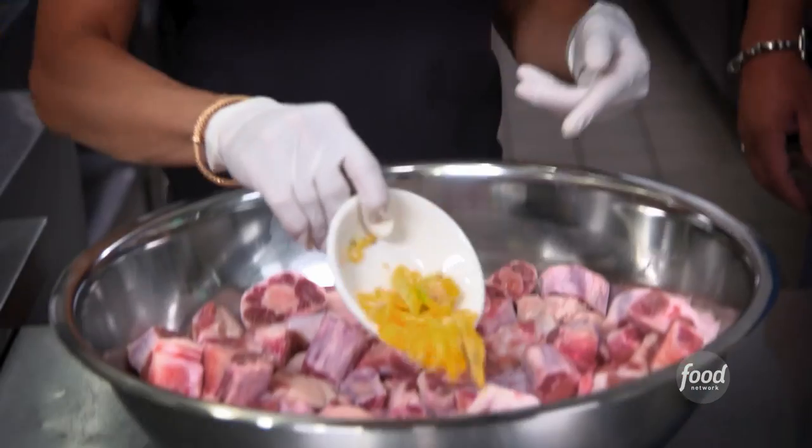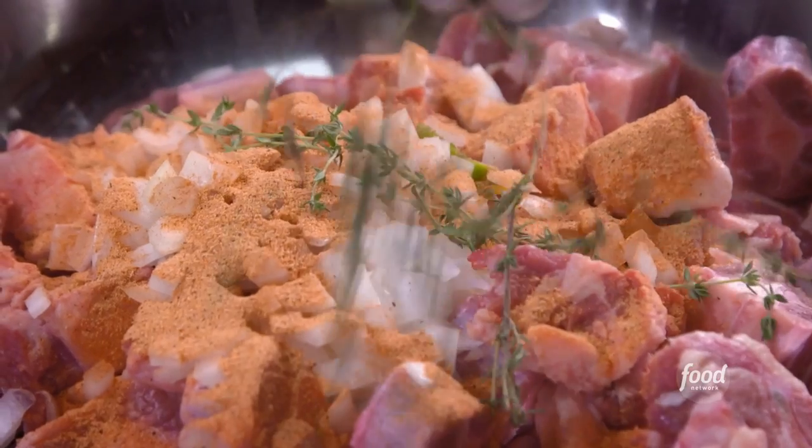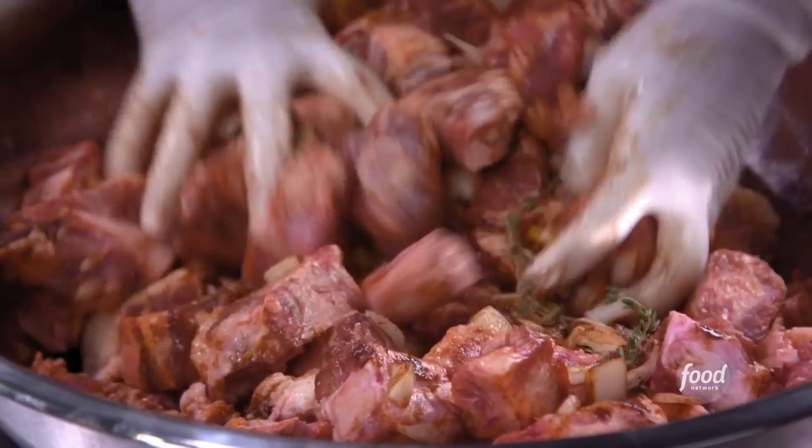We start our marinade: scotch bonnet pepper, yellow onions, a little bit of adobo, thyme, garlic, and a little bit of Worcestershire. And how long is this going to marinate? For about 24 hours.